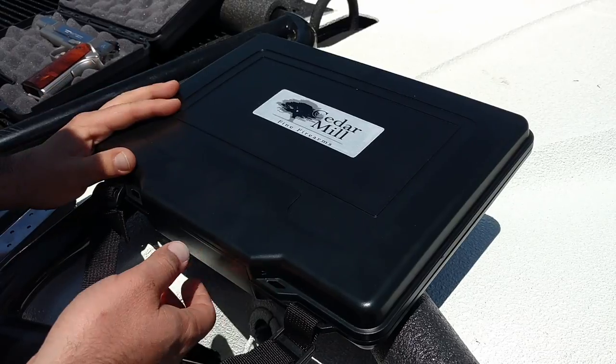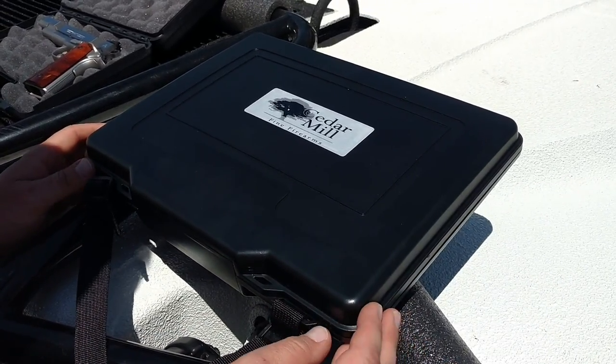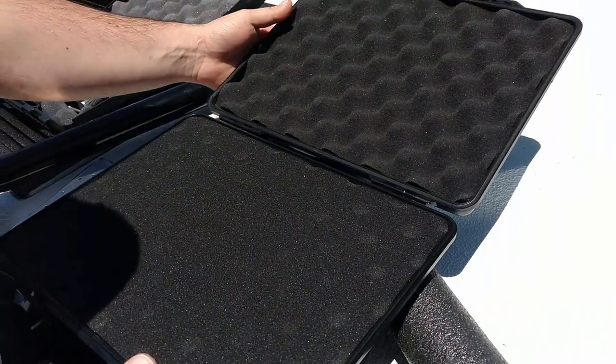Hello and thank you for watching. Today we're going to show you our brand new thin pistol case. This case is designed to fit thin pistols with typically a single-stack magazine, and small electronics such as phones, tablets, and computers.